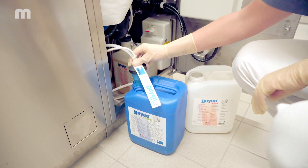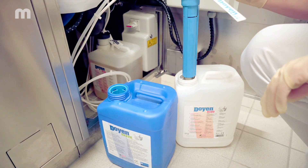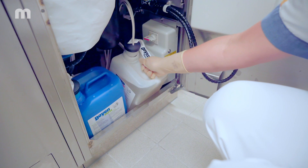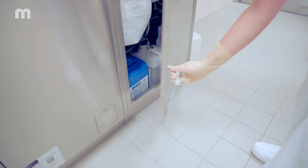If you are using detergents and/or rinse aids from Myco, the Myco Chemcode system ensures that you never accidentally confuse the detergent with the rinse aid. Myco — the clean solution.